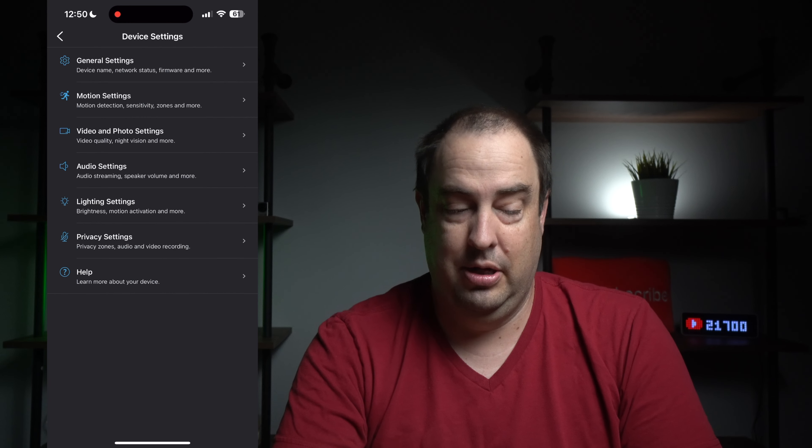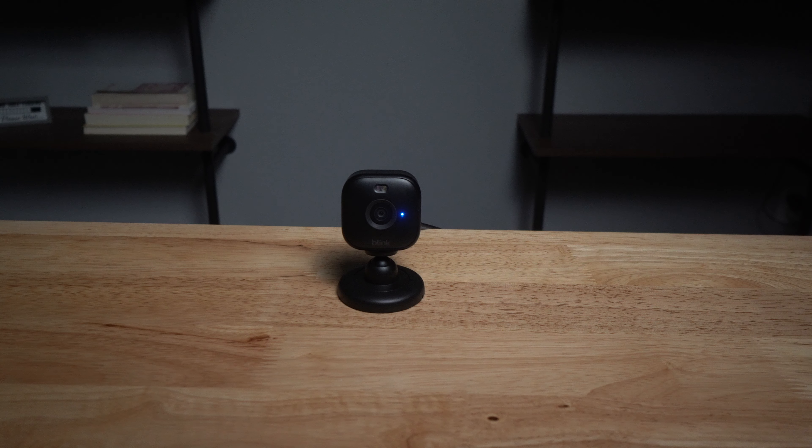That's pretty much it on the app. Here are my final thoughts: if you already have the Blink camera system and are looking to add cameras, this may be a great option — it adds inside or outside coverage with a wider field of view and an added spotlight. That said, if you're buying your first security camera, I strongly suggest looking at other options, as there may be a better fit for similar pricing. Overall, the Blink camera system is easy to set up and install and doesn't require a lot of skill.